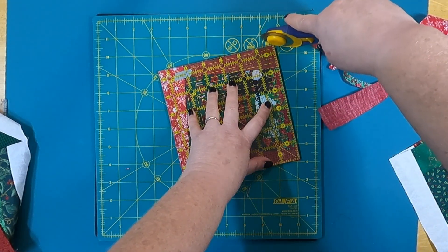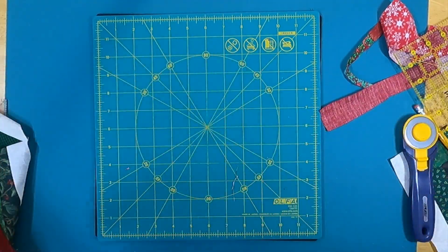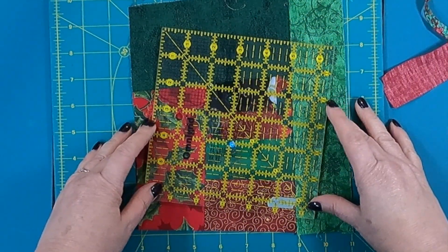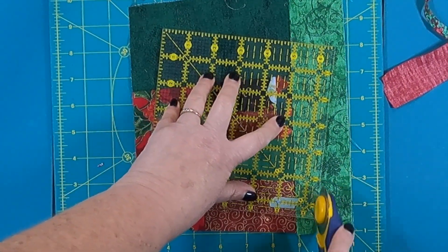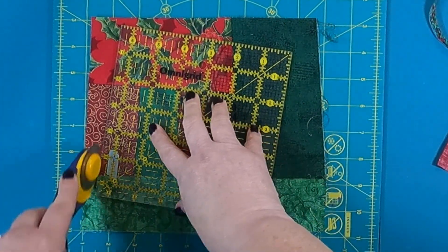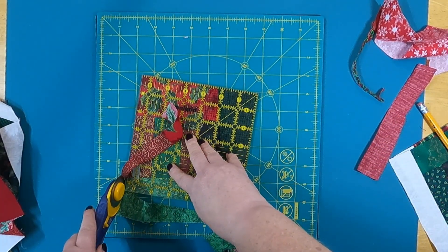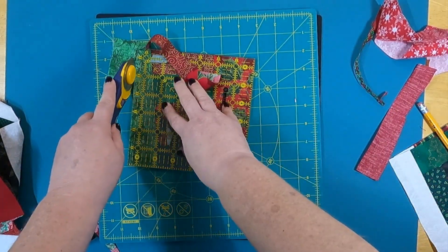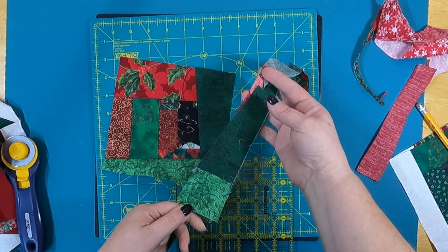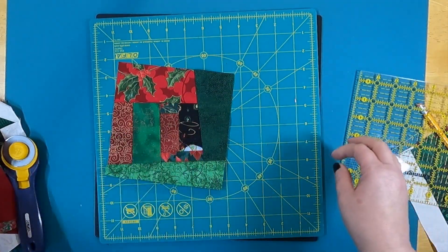That gives me a perfect six-and-a-half inch square. Isn't that a cute little block! Let me show you another one — this one has a lot of green, so I don't need all of that. Once trimmed, you can see pieces left over that can be used for another crumb quilt or put in a bin for dog beds. The more crumb quilts you make, the more crumbs you get — they just go crazy.